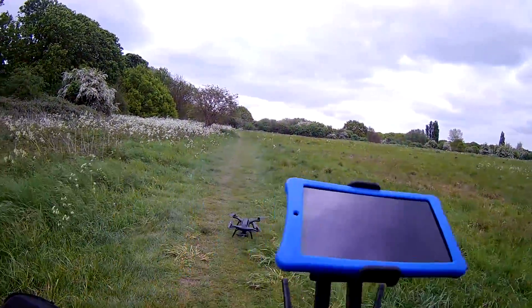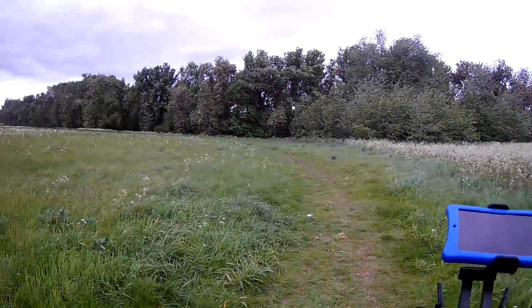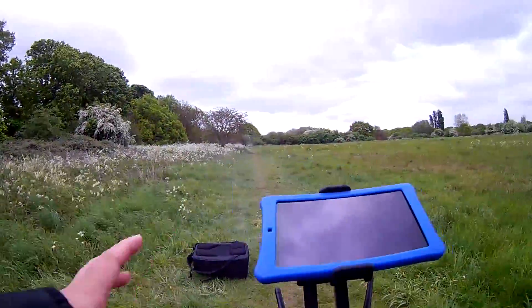Hey guys, how we doing? First, let me just say sorry about the windy noise today. It is very, very windy out in the field. I shouldn't have really brought the 3DR out to fly it, but I had to.